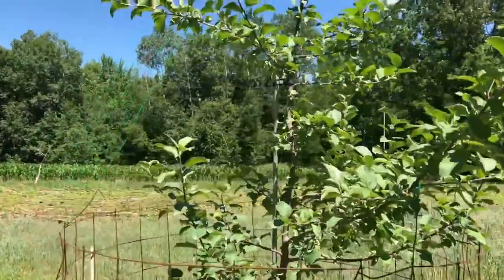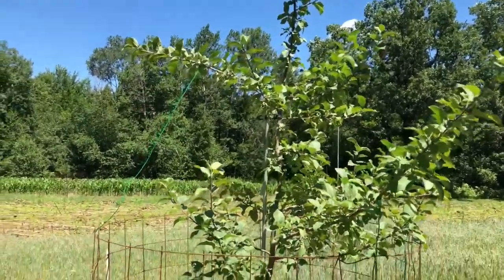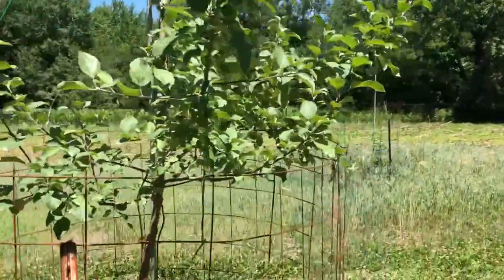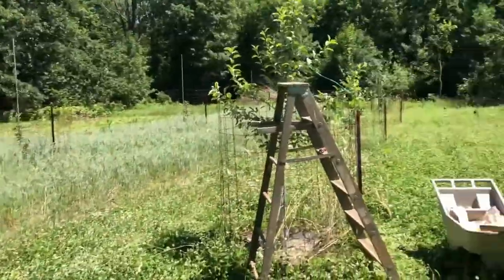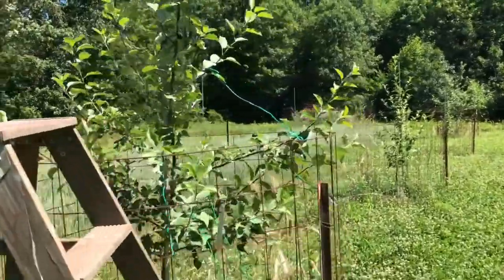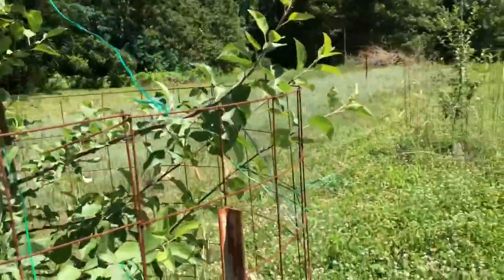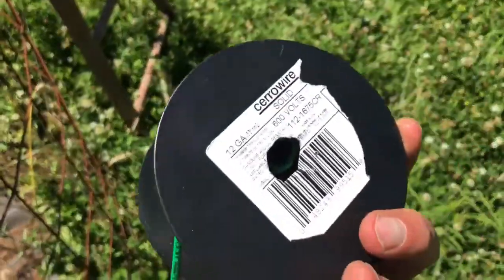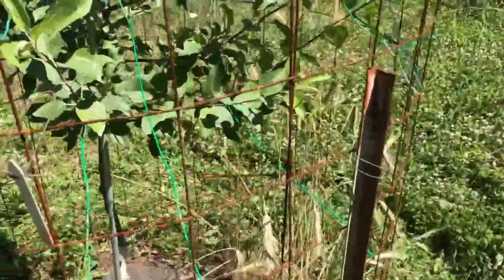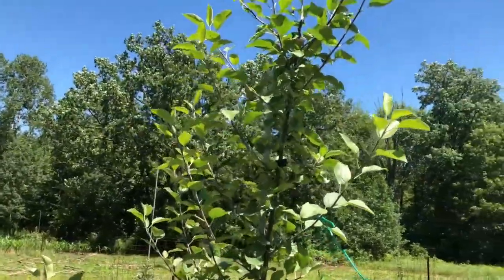Hey guys, just down here at the farm doing a little bit of training. I did this once already this year but the trees are really growing with all this rain we've been having. I'm pulling down some more limbs up higher and repositioned some of the ones that were down low so they were out further from the tips. This is one reason why I really like these welded wire cages — you can really stack up the wires. I'm working on this Northwest Greening right now and it's got a lot of growth that needs to be pulled down. I grabbed some 12 gauge wire from Menards — maybe twelve bucks — to pull down on the limbs and get them horizontal. I'll have to do some pruning this winter to get rid of some of these.